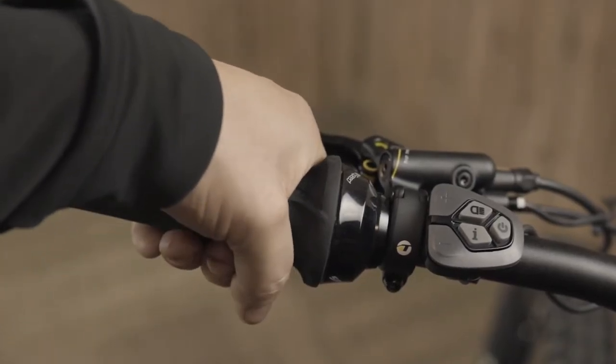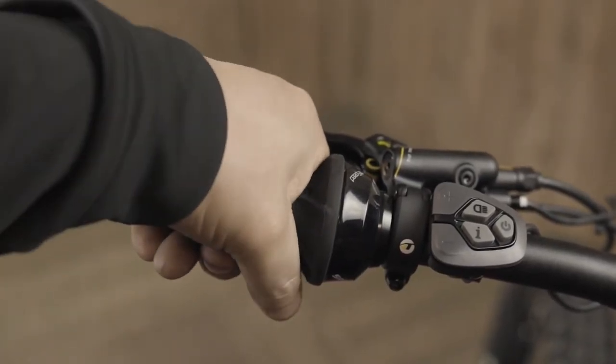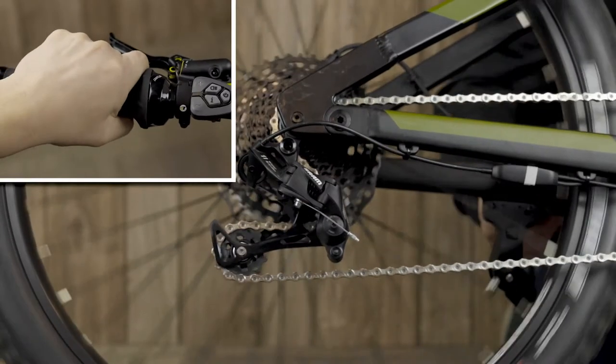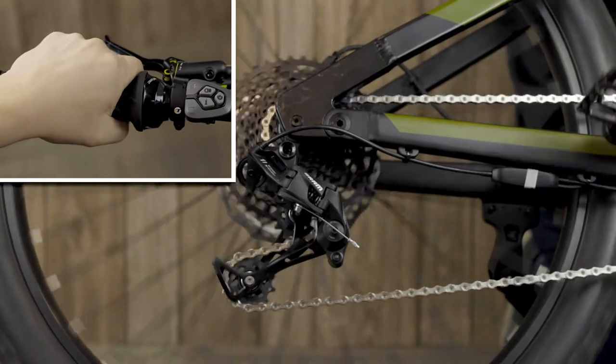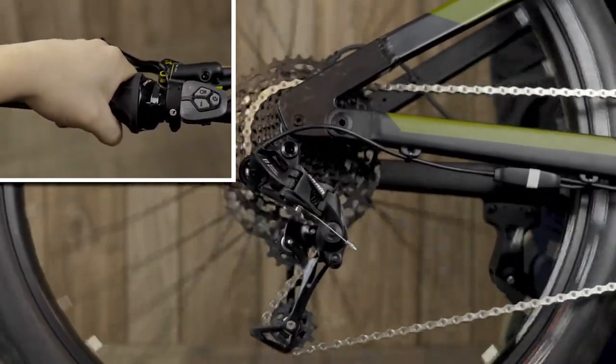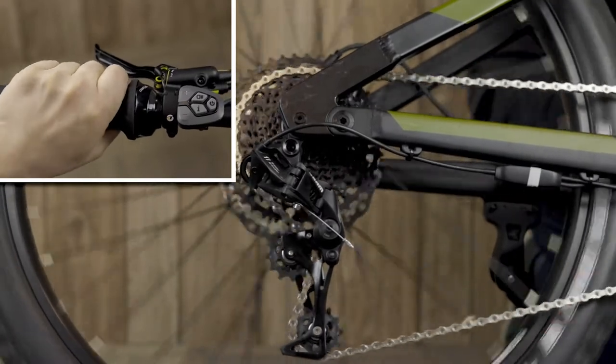On the left side of the handlebars will be your shifter. This bike has 11 gears, with 11th being the highest gear and first being the lowest gear. Low gears are good for climbing hills and the high gears are good for higher speeds. To shift gears, roll the grip shifter until you hear an audible click while pedaling lightly.